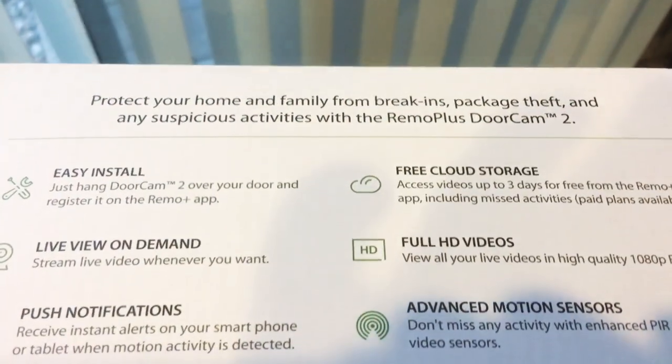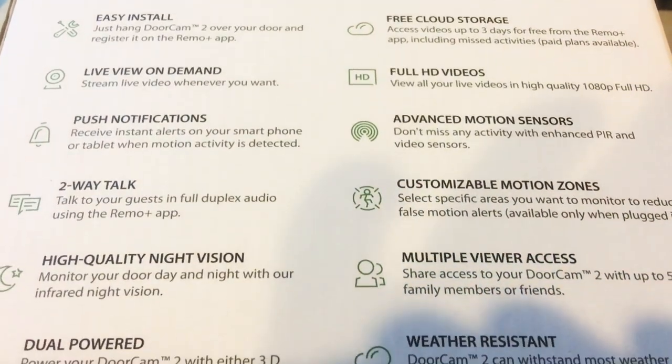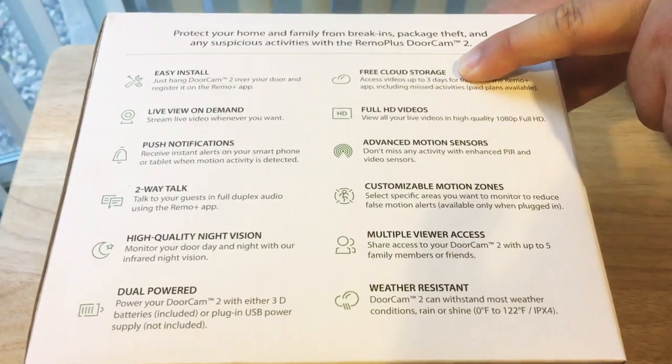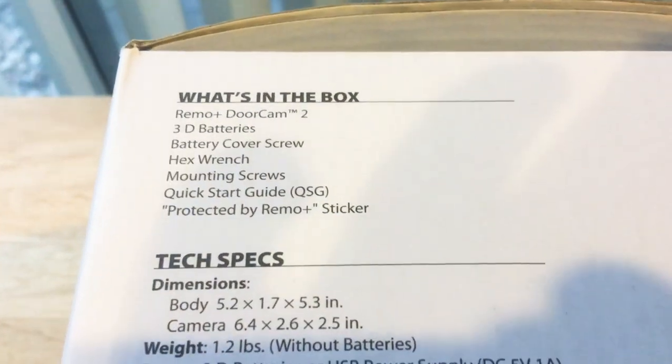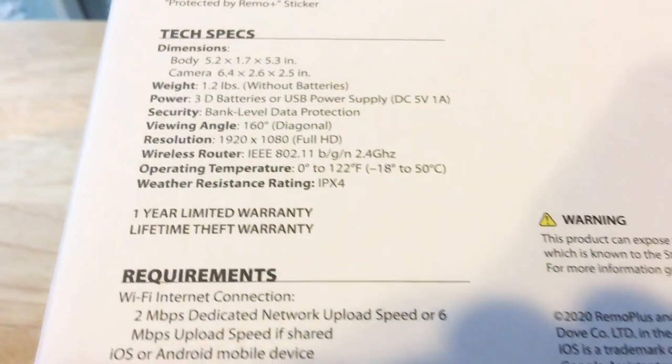This has two ways of running: battery power with D-cell batteries, or you can hook up a 1-amp battery pack. It has free cloud storage, which is very important. Although after three days, you can buy an extended cloud plan per month to get longer recording times, but three days is usually pretty good.